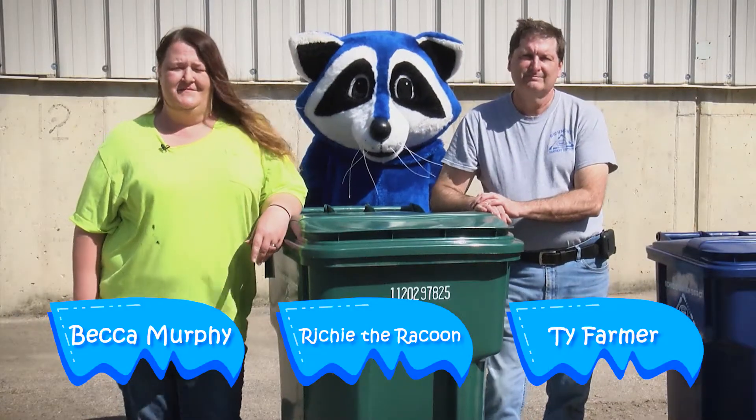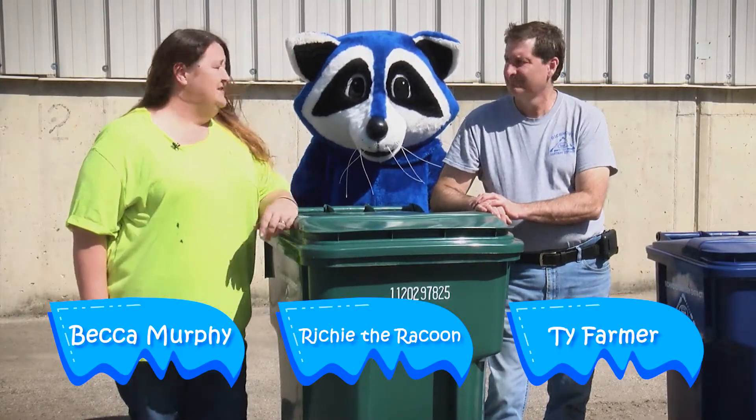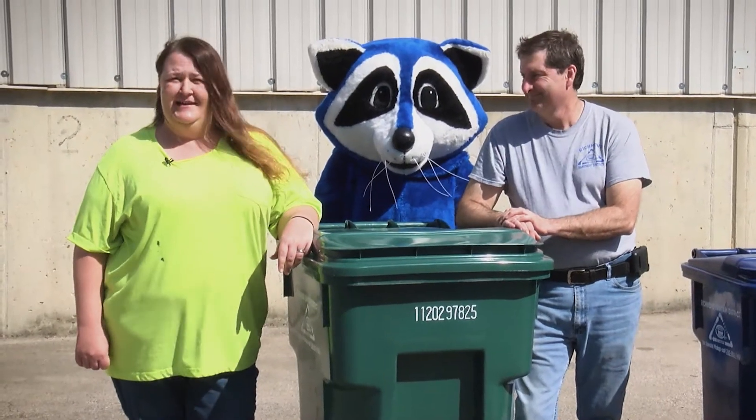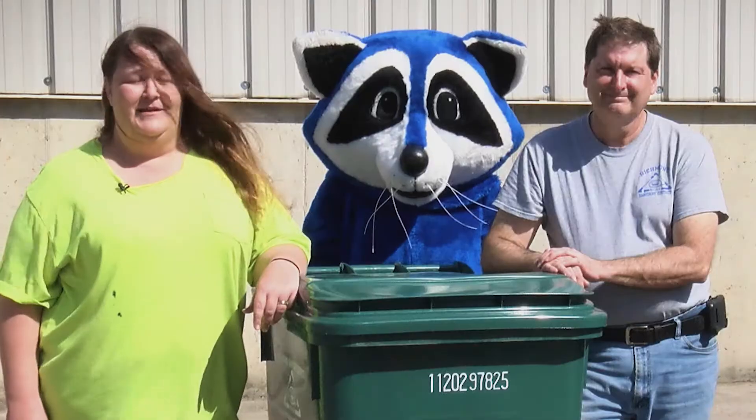Hi, I'm Becca Murphy and welcome to the Murph. Today I have Ty Farmer and Richie the raccoon, and we're going to explain placement of containers, what goes inside and outside of containers, and the proper procedures of recycling cardboard and trash.